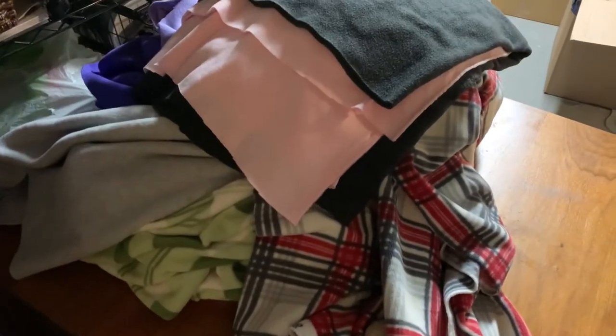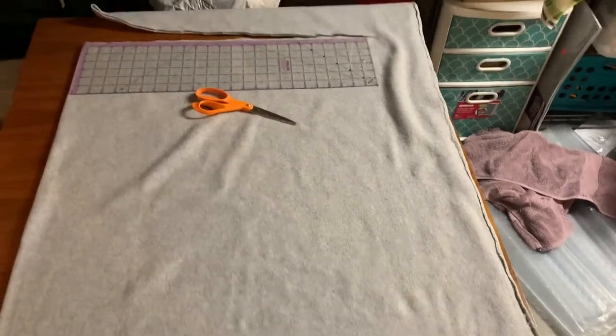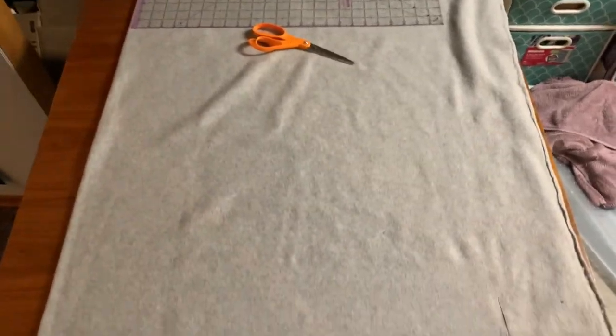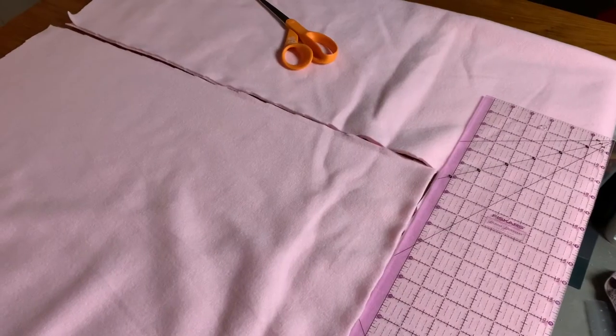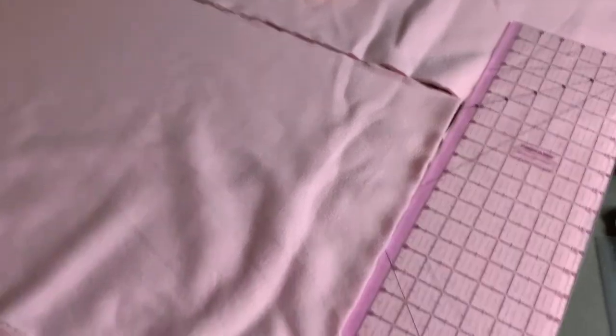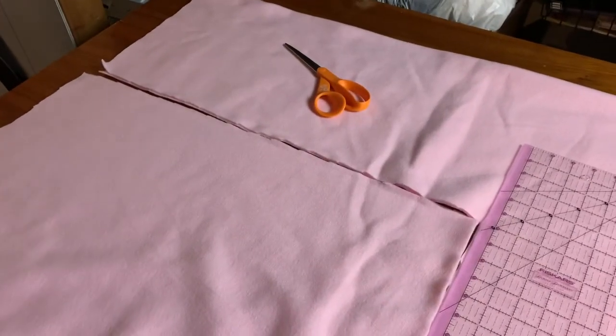This is all the fleece that I now have. Once I finish one of the pan covers, I just use that to measure out and cut the rest of the fabric for that size pan.